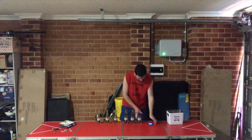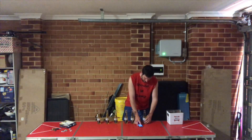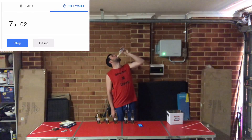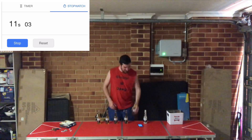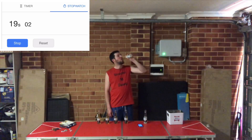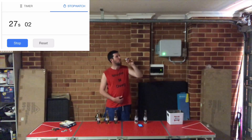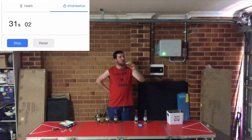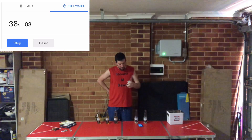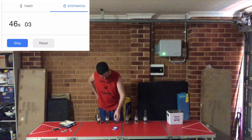Alright, three, two, one. 46 seconds in.